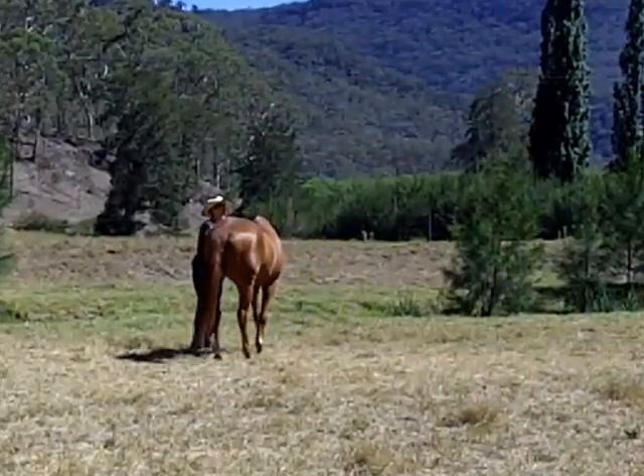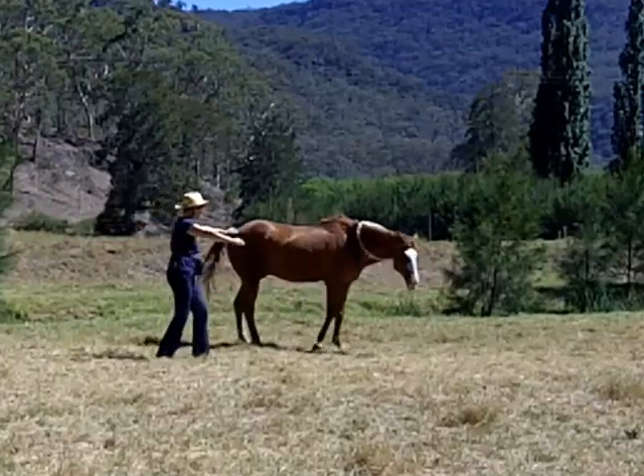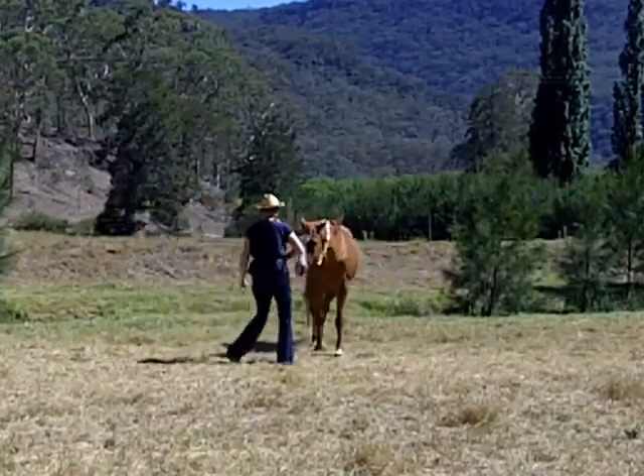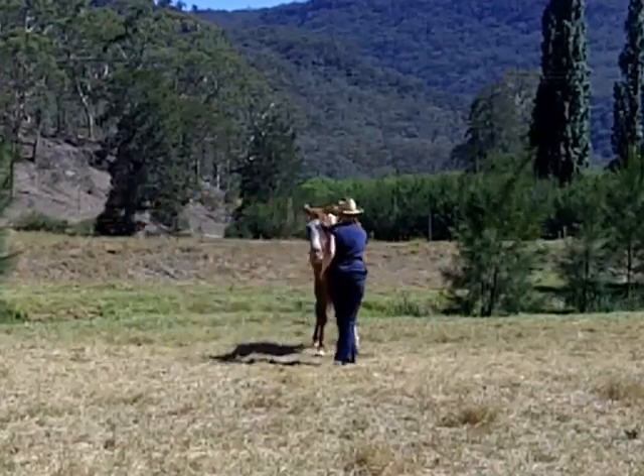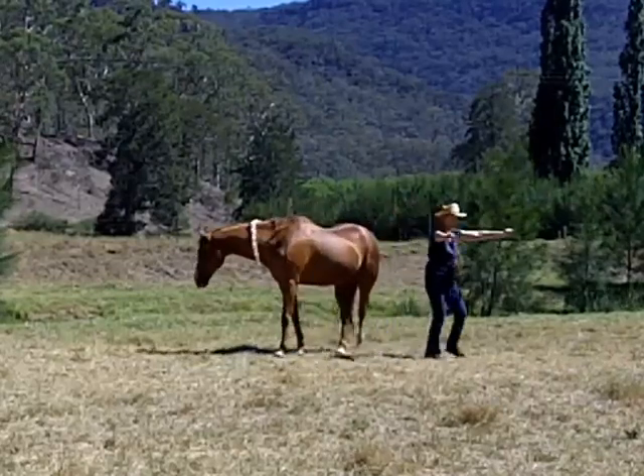In this video I've just started teaching Trigger to twirl. A few people in the Horse Tricks Academy are teaching their horses to twirl or have already taught their horses, and I think it's a really cute trick.